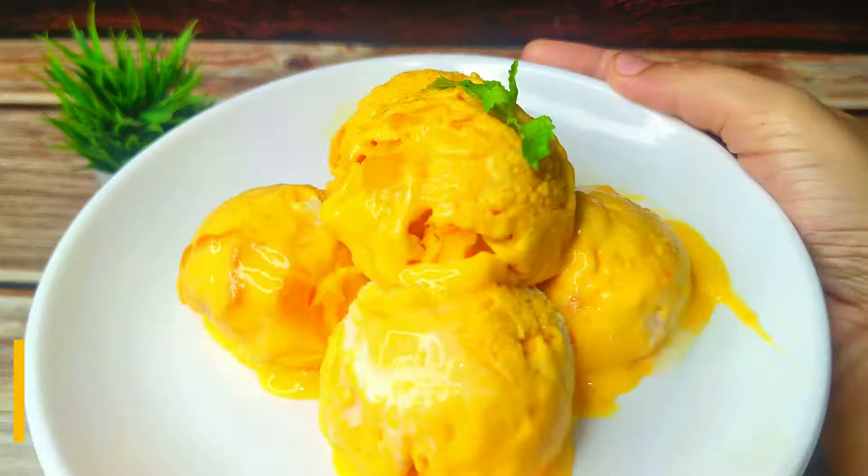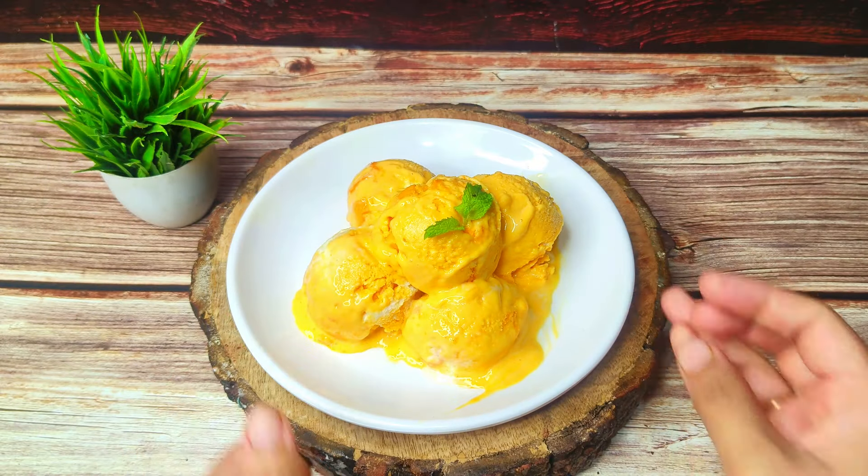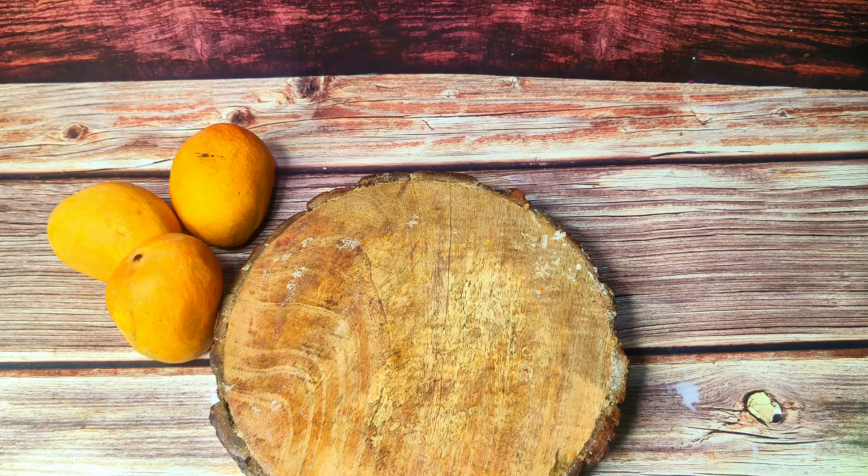If you like today's recipe, don't forget to like, share, and subscribe. Let's start making the video. Hi everyone, welcome back to the channel. Let's make a delicious natural mango ice cream.